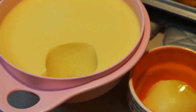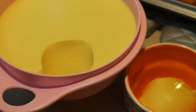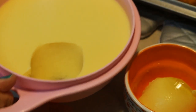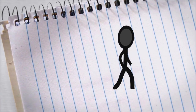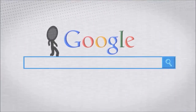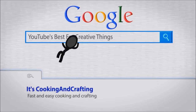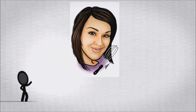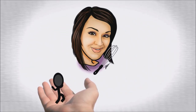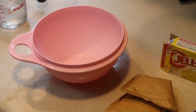Aloha everyone, this is Beth of Cooking and Crafting. Today we are making one of my grandma's jellos — it's eggnog jell-o. Hey kids, we are making my grandma's eggnog jell-o.